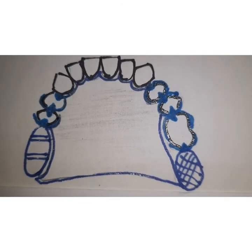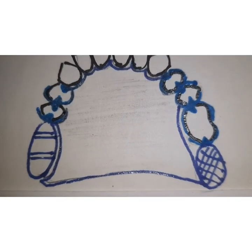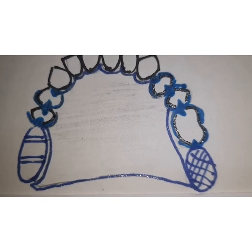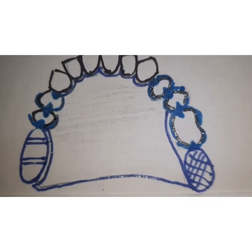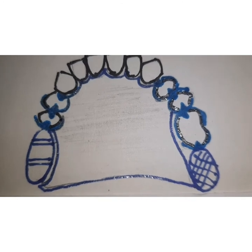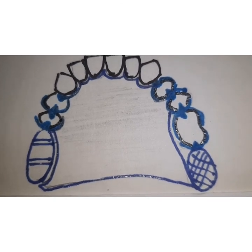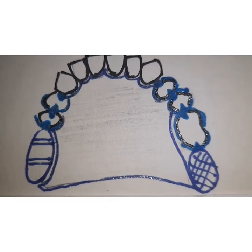These prostheses contain multiple guide planes, multiple rests, clasps, a rigid major connector, and minor connectors — as you can see in the figure, there are multiple rests and multiple clasps. The design is based on the rationale of providing broad stress distribution. Stress is distributed through the rigid major connector, minor connectors, and the multiple clasps and rests, which in a periodontally compromised dentition helps distribute stress over a wider surface area.